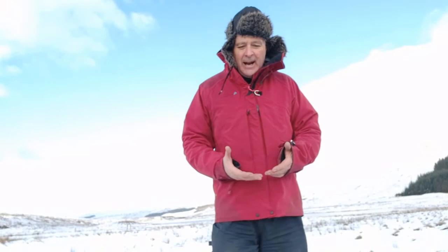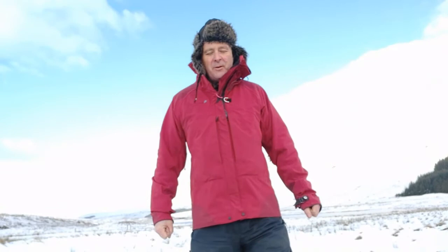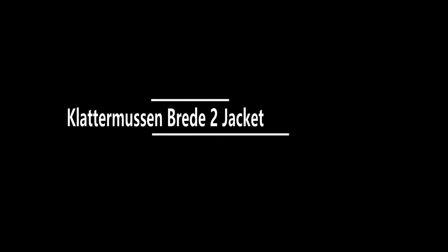I'll come back and give you more reviews — I'll find out if there are any problems with the jacket, or if it really impresses me, I'll let you know how I've been getting on. I'm John D. Burns. My fourth book about my wanderings in the Scottish Highlands is called Wild Winter, and that comes out in April 2021. Thanks very much for watching and enjoy your outdoors.